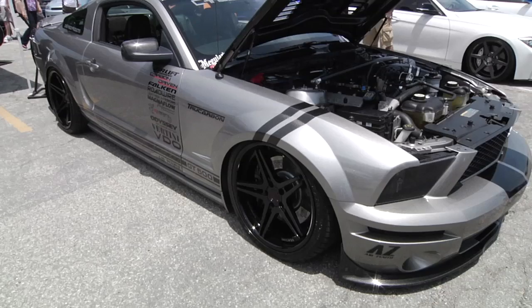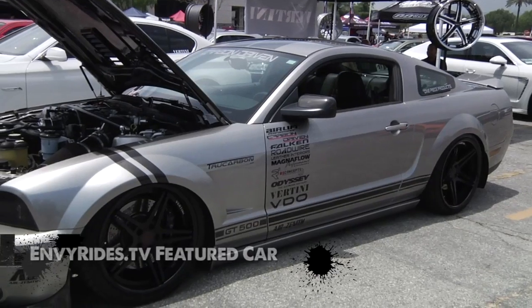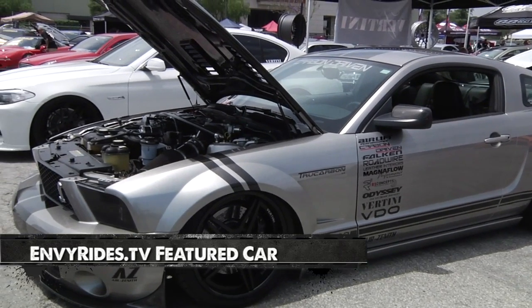Envy Rides TV. Right behind us is a beautiful car. I'm a personal fan of Mustangs and Cobras. Why don't you first give me the basics of this car — what year, make, model? It's a 2009 Shelby GT500.